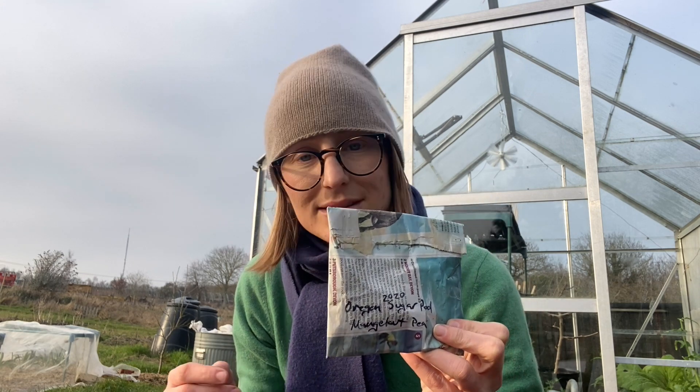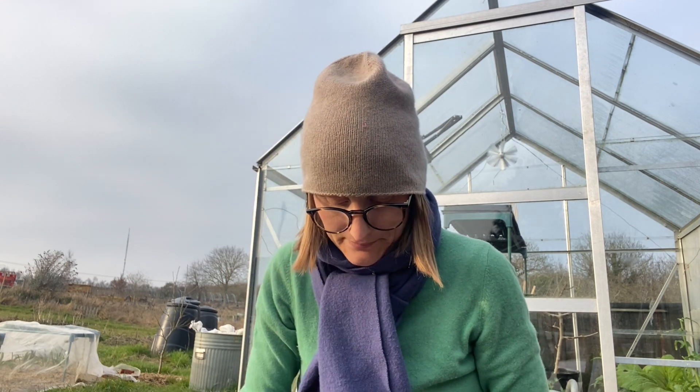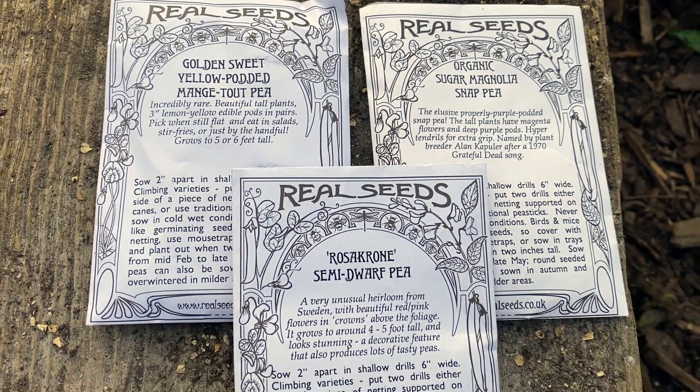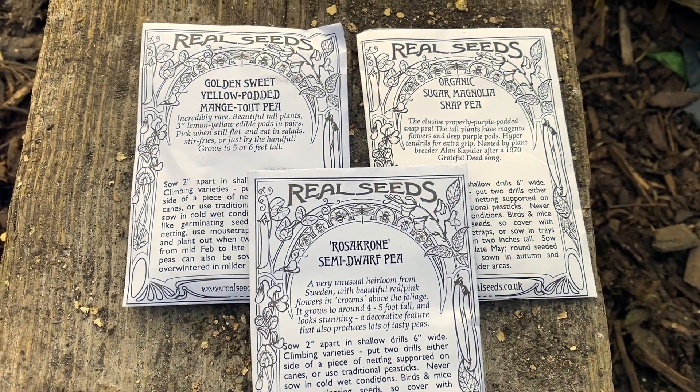I have a dwarf pea that I've saved as well — the Hurst Green Shaft — and it is the sweetest pea I have ever had. It's so good. It's just a shame it's a dwarf one so you don't get the really tall impressive peas like the Alderman. If I had to choose between the two for flavour, it would be the Hurst Green Shaft. Then I have the Oregon Sugar Pod Monch 2 pea, which did well and was one of the earliest to crop, so I'm growing it again. I'm also trying the Golden Sweet yellow-podded Monch 2 pea — golden Monch 2 peas — and I expect they're just going to be beautiful.